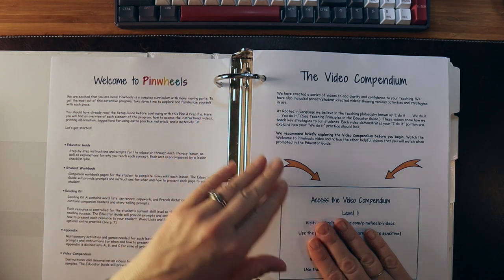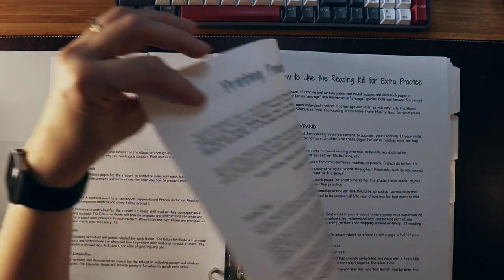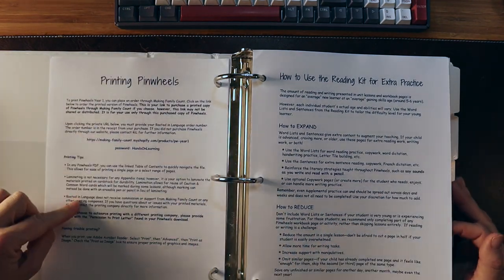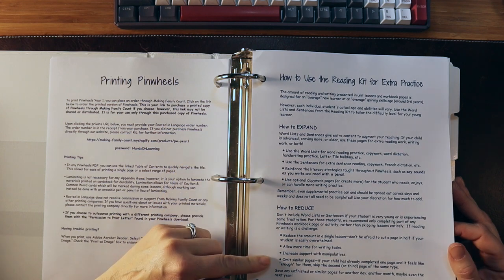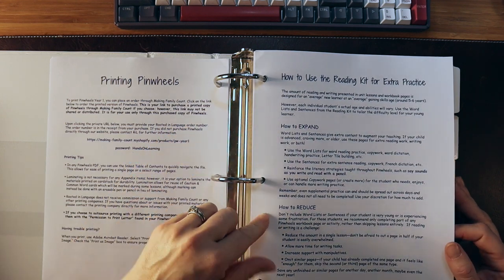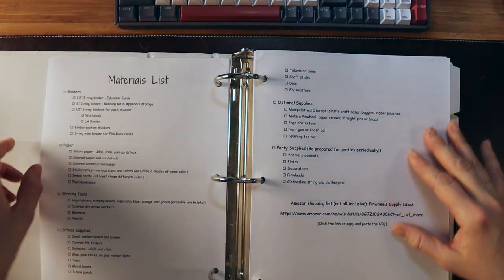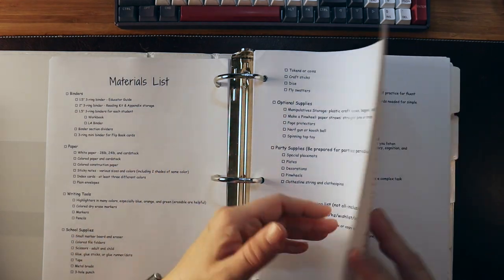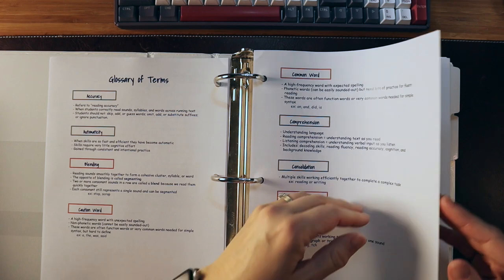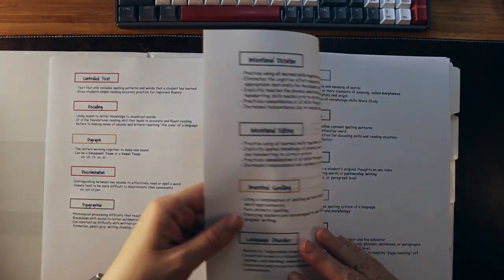You get access to all of the videos. There are also some tips for planning and tips for differentiation — expanding for more practice or reducing for a student who's moving along a little bit faster. You have the materials list and a glossary of terms. This is great for someone who does not have experience in teaching reading.